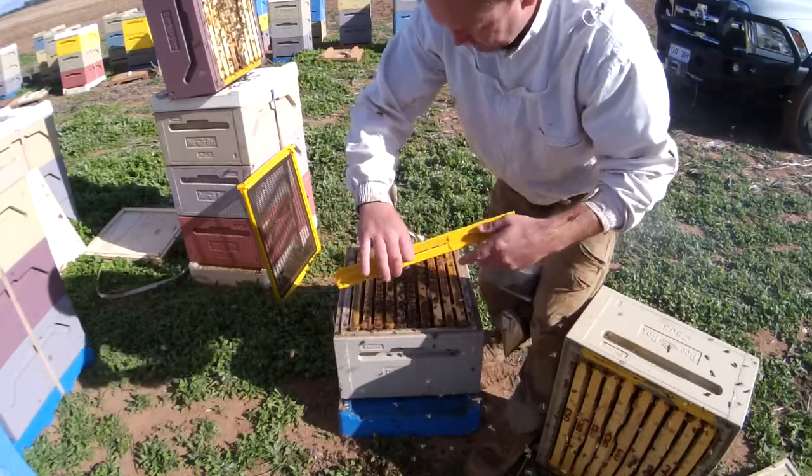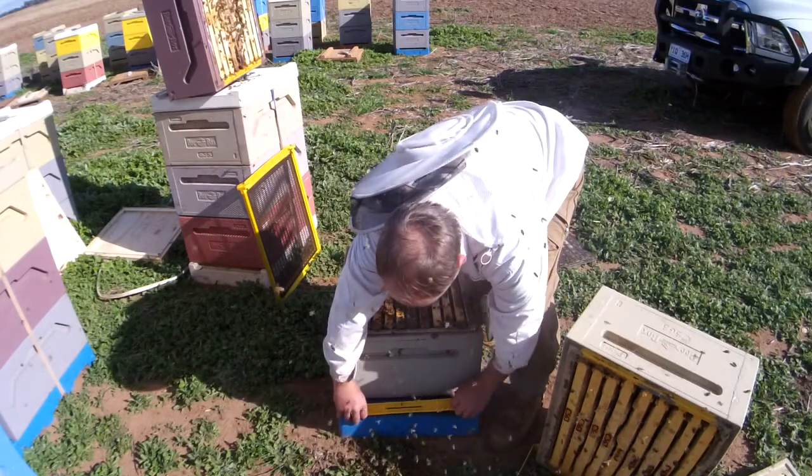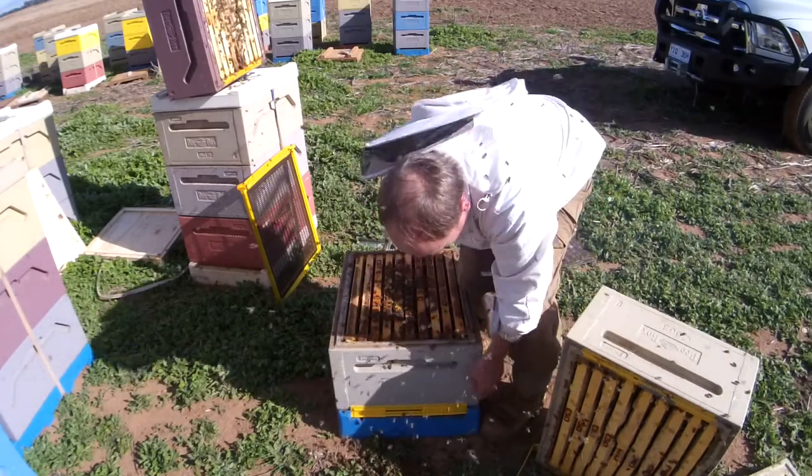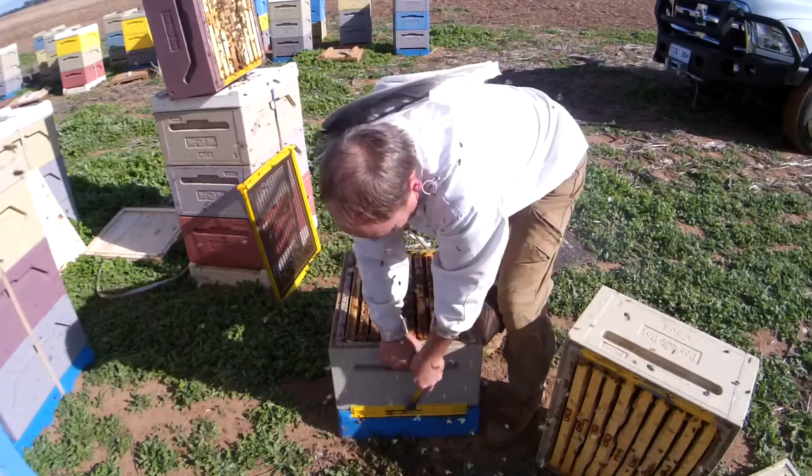As you can see, you've got these little slides that can slide and close the entrance. I'm just popping these into the hive like so, and they just lock into the groove in the front of the hive.